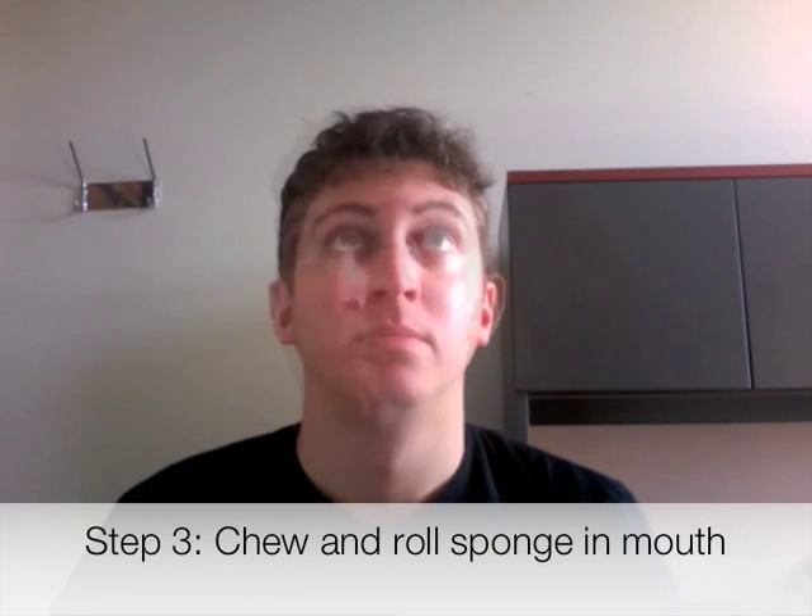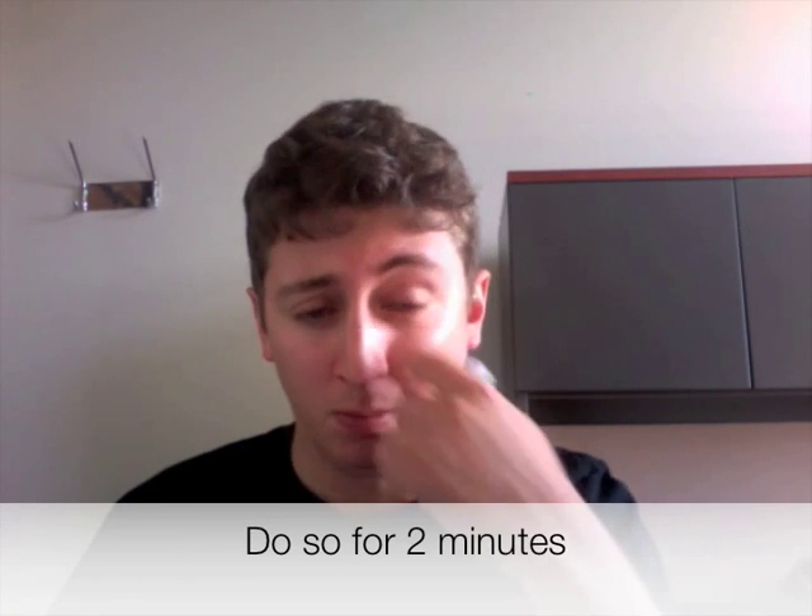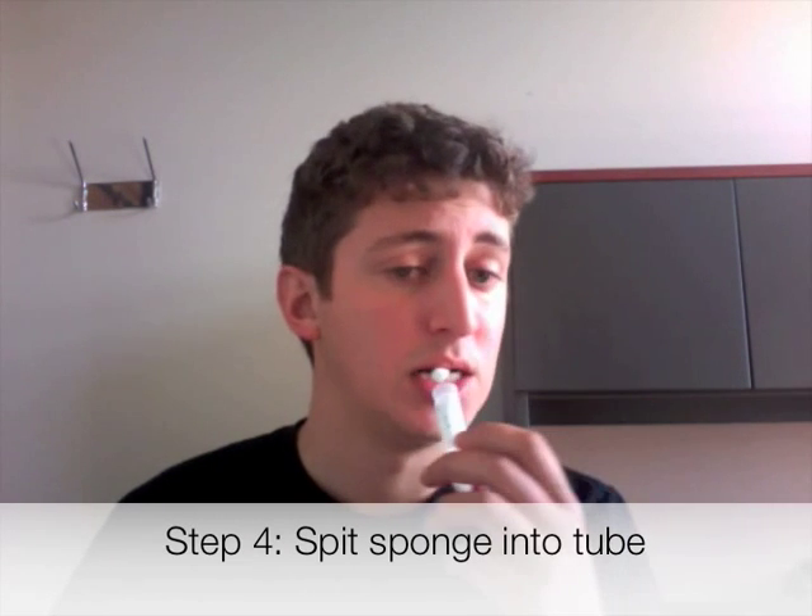Make sure you keep the sponge in your mouth and very gently chew and roll the sponge around in your mouth for two minutes. When you're done with that, spit the sponge back into the tube, but make sure you don't touch the tube with your fingers.